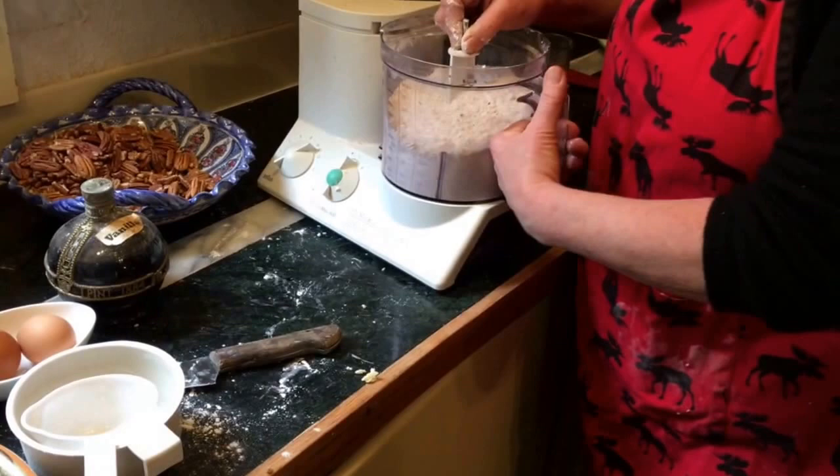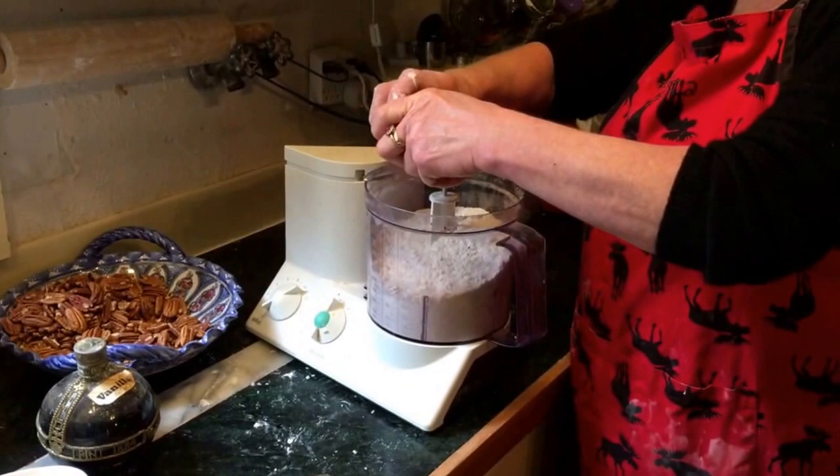Does everyone have one of those kitchen machines? I would imagine, yeah. If not, you have to do it by hand. My mom always did it by hand. She took the flour, ground the nuts separately, put the nuts in, put the sugar in, and then cut in the butter and crumbled it up — like you would do for a pie.